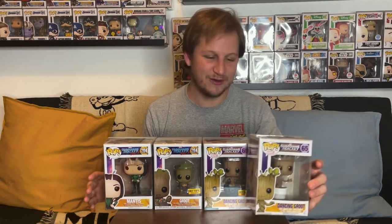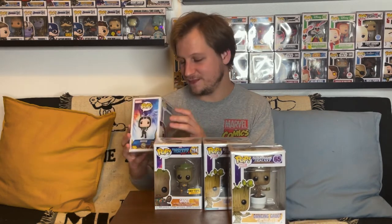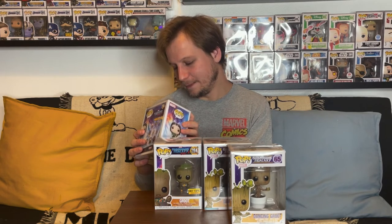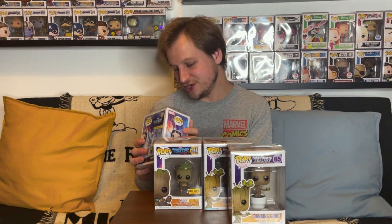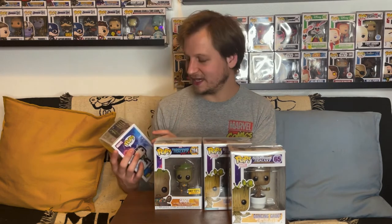That's what we had for our Whatnot pickup this time — four really awesome pops, mostly Groot but also a Mantis. The seller put their card on top: they're called Popular Opinion, and they have both a Whatnot channel and a YouTube channel, so go check them out. Big shoutout to them for getting me these pops at such a great deal.